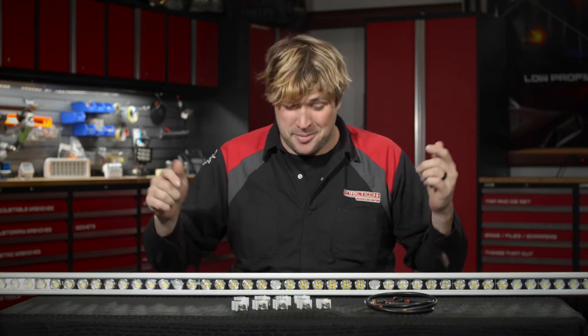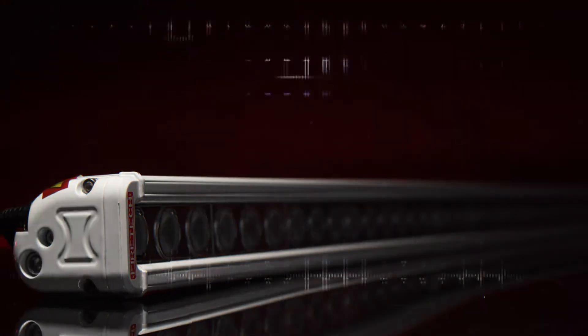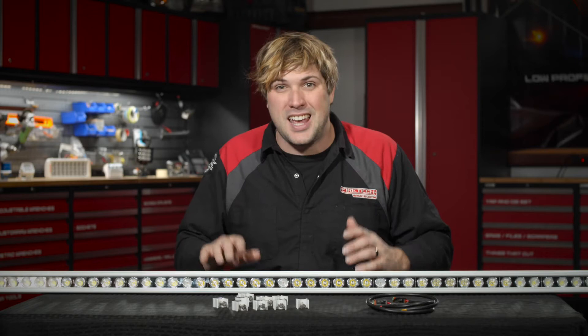Hey, what's up? It's Sam from Hi-Viz LEDs and the Firetec brand, and this is the Firetec Brow Light. The Firetec Brow Light is the first forward-facing scene light ever designed specifically for the front of a fire apparatus cab.